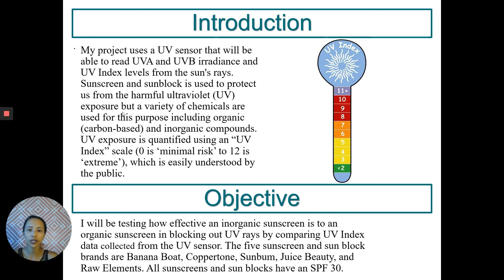I will be testing how effective an inorganic sunscreen is compared to an organic sunscreen in blocking out UV rays. The five sunscreens and sunblocks I will be using are Banana Boat, Coppertone, Sun Balm, Juiced Beauty, and Raw Elements.